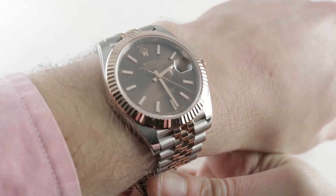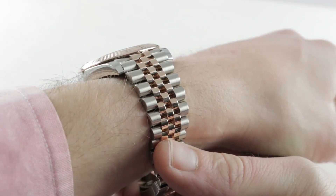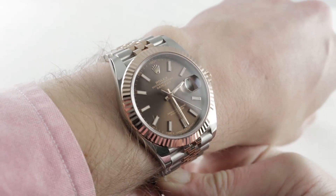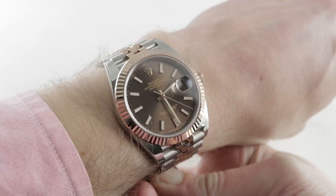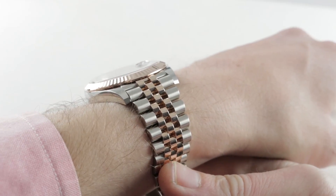Today we are discussing a warm Everose Red Gold and 904L stainless steel Rolex Oyster Perpetual Datejust 41, reference 126331. It is a gorgeous timepiece that is the successor to the Datejust II, but more elegant in its proportions and critically,